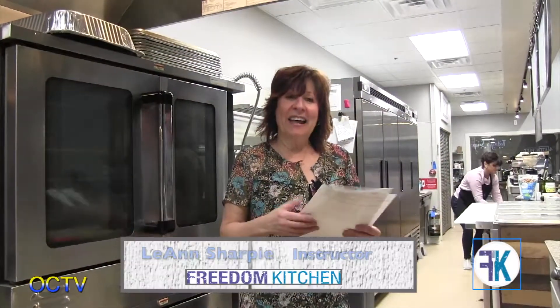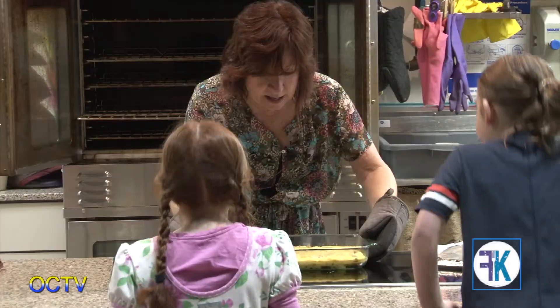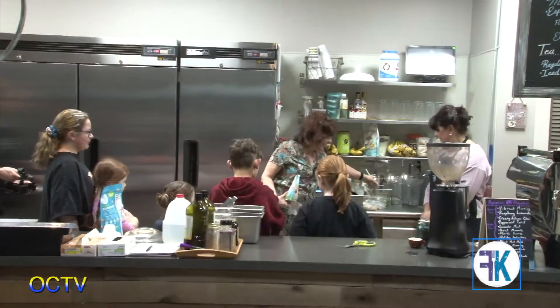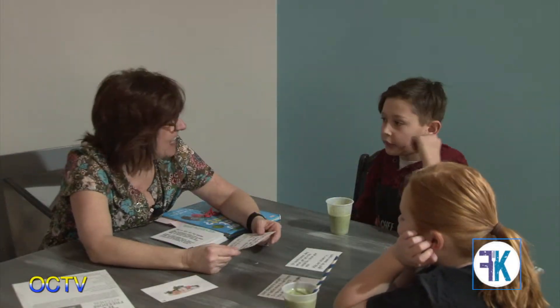After creating the egg casserole and children making the smoothies, we had a little lesson this week on bone health and food. In the class, the children always sample what they've made. So far everybody has always been willing to try new things.